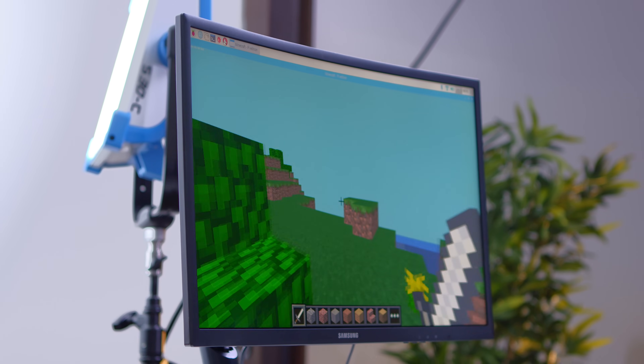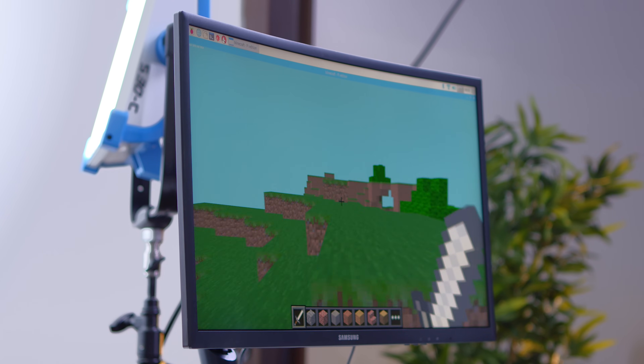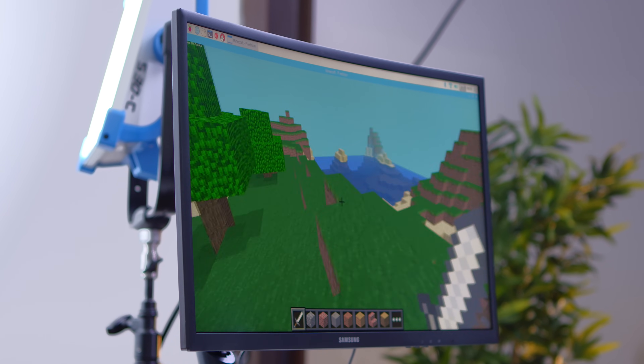This is awesome. This is worth it almost just if you want to use it as a Minecraft machine. For $10, this thing is really cool. These guys are kind of hard to find right now, but I will do my best to find a link in the description. I'm curious what you guys think about this little tiny computer — let me know in the comments below, and I will catch you on the next one.